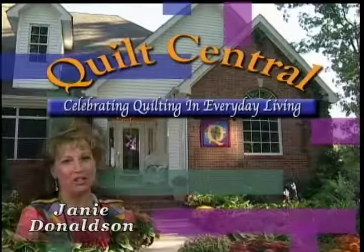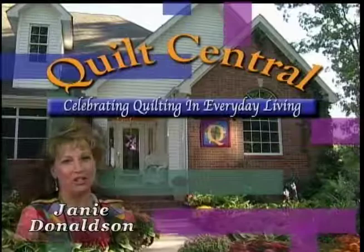Welcome to Quilt Central, celebrating quilting and everyday living, with your hosts Janie Donaldson, Cindy Walter, and David Martelli. Our sewing educator, Cynthia Scott, is going to show us a really clever way to make a watch band, and also a gift bag so you can give it to someone.